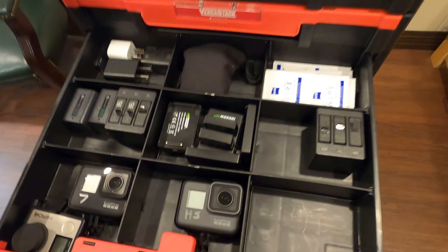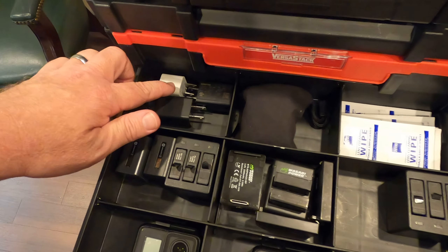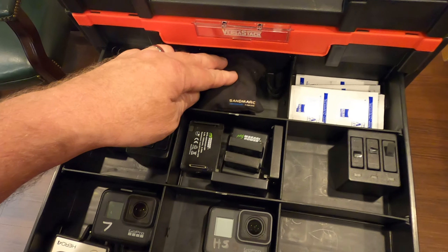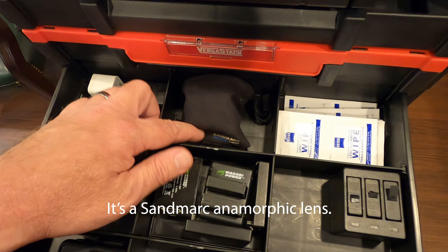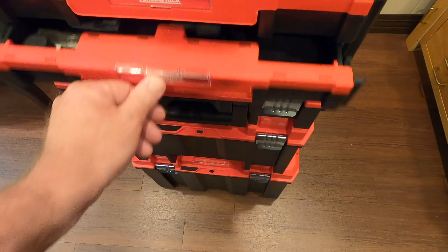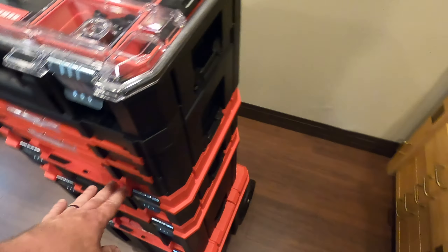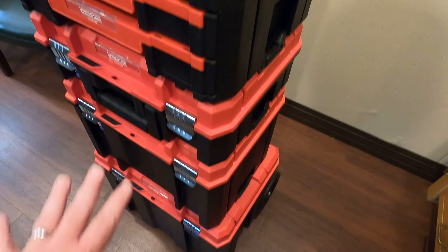And it just keeps on going. I've got my GoPros in here, GoPro batteries, adapters for plugging into walls, a lens, and some wipes. All this stuff — now some of these I can't open up, but I don't need to. The stuff I don't need as often, I keep in these other ones.